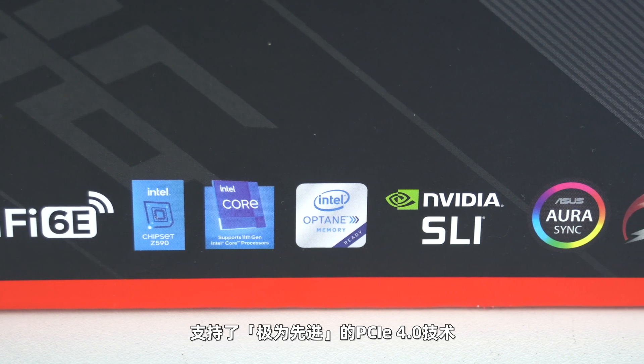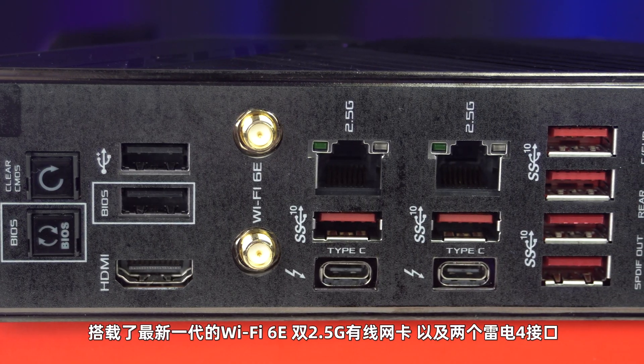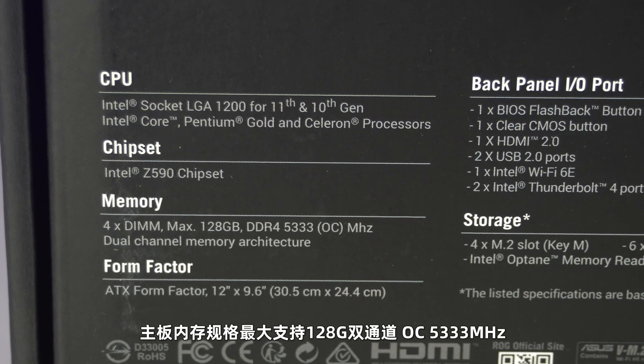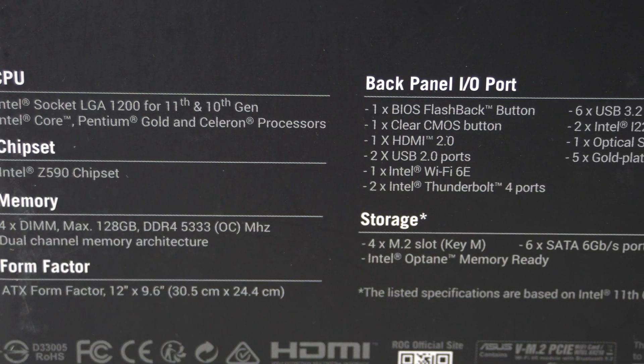这次的M13H搭载了Intel Z590芯片组，支持了极为先进的PCIe 4.0技术，搭载了最新一代的Wi-Fi 6E、双2.5G有线网卡以及两个雷电4接口。主板内存规格最大支持128G双通道，OC可达5333MHz。